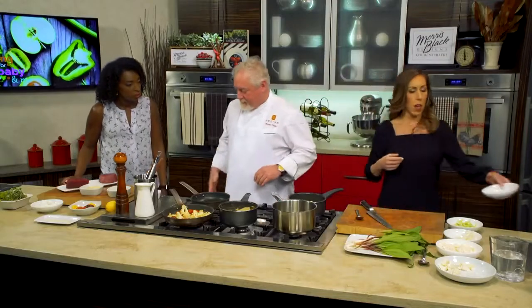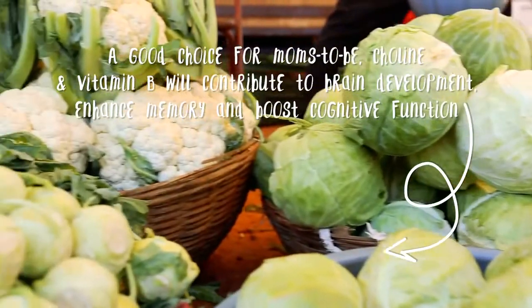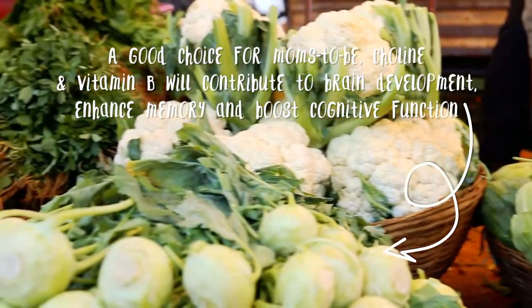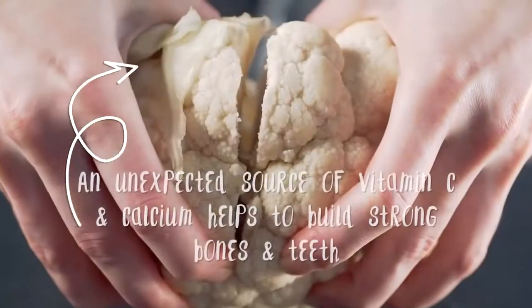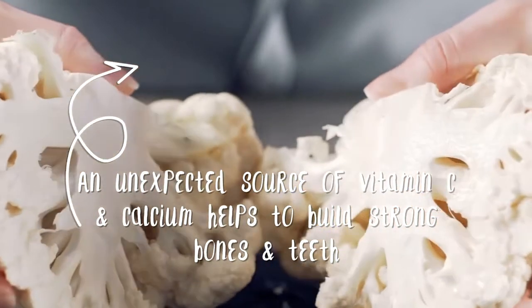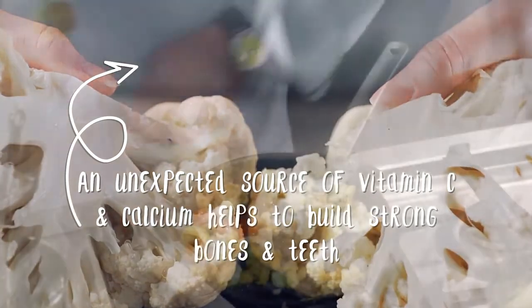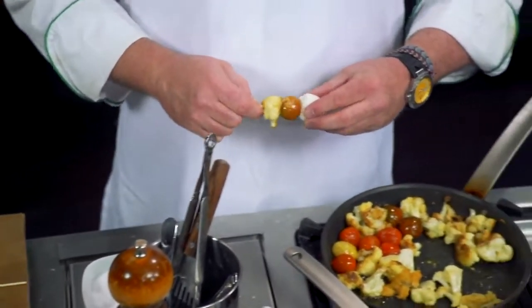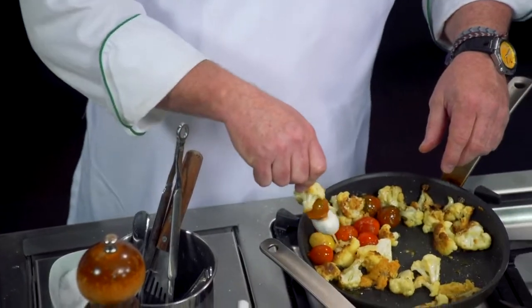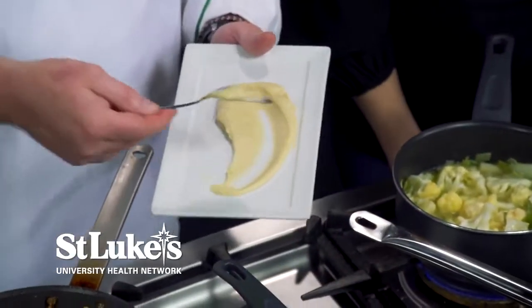Are there any antioxidants in cauliflower? There are some, but the big things we usually think about is choline, when we're talking about brain development for baby and mom. The other thing besides that is the fiber content. So a little bit of antioxidants, choline for brain development, fiber — which is always great — and cauliflower is also low on the glycemic index, so when we're talking about blood sugar for families, this is really important too.